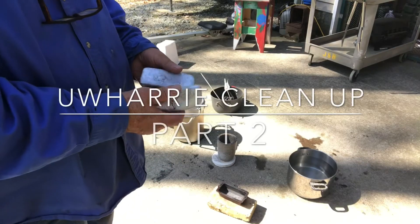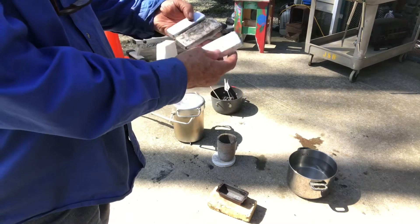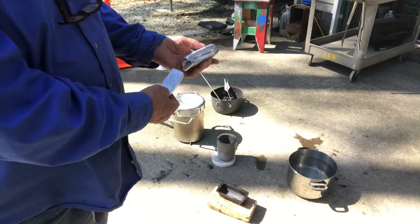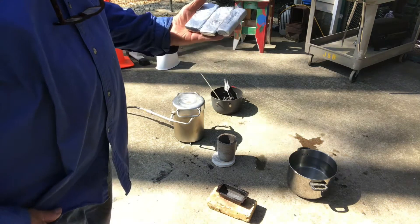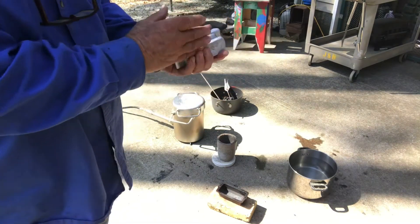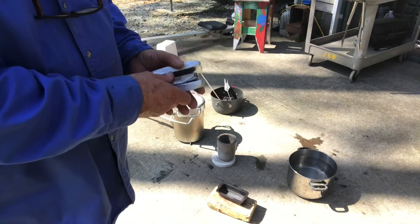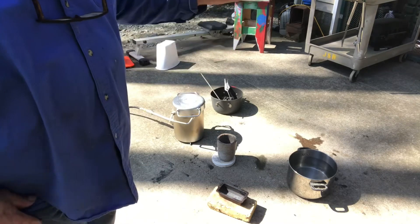This is what we got out of all them cans. It ain't much, but there weren't a lot of cans either. That's 100% aluminum, should be top dollar. No paint on them or anything. A little wire brush job, looks like brand new.